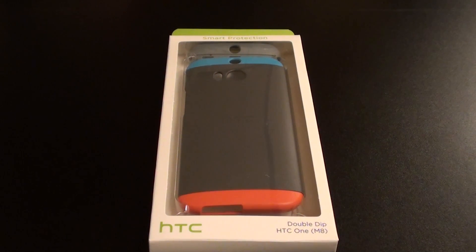What's up everybody, it's your boy Floss back again with another video. Today we're going to take a look at the HTC Double Dip hard shell case for the HTC One M8.